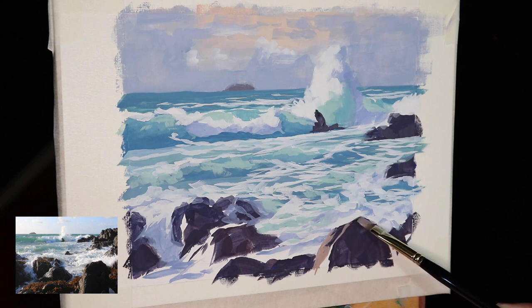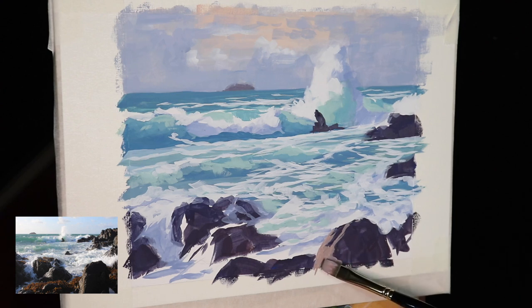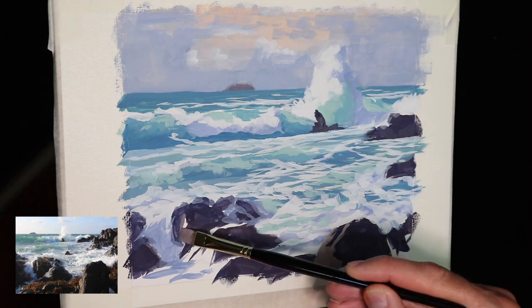For the sunlit rock faces I worked off the existing cloud mix and just added in more burnt sienna, some more titanium white, and a little bit of yellow ochre — creating a kind of creamy color that's quite low in chroma or saturation. I'm still using flat brushes to paint the surfaces of the rocks.